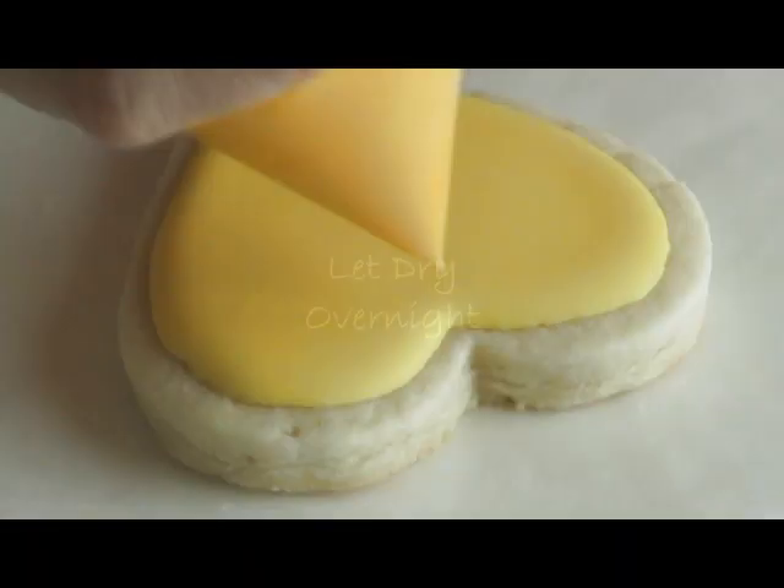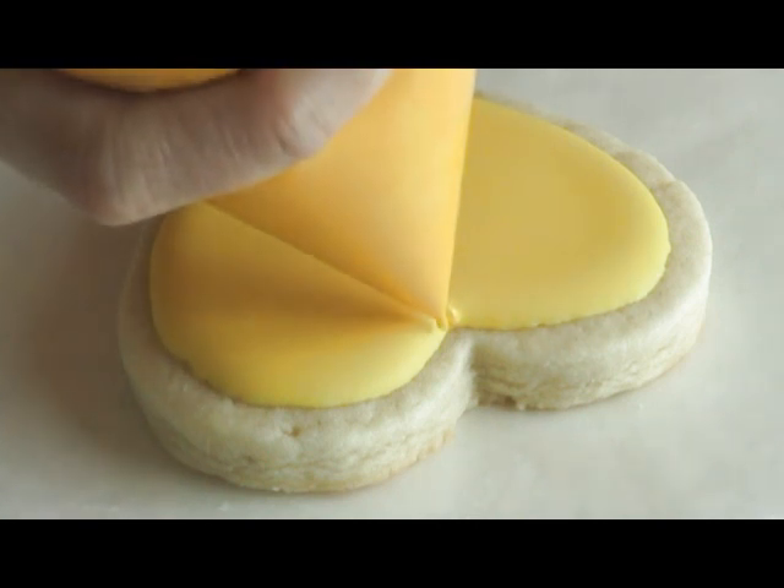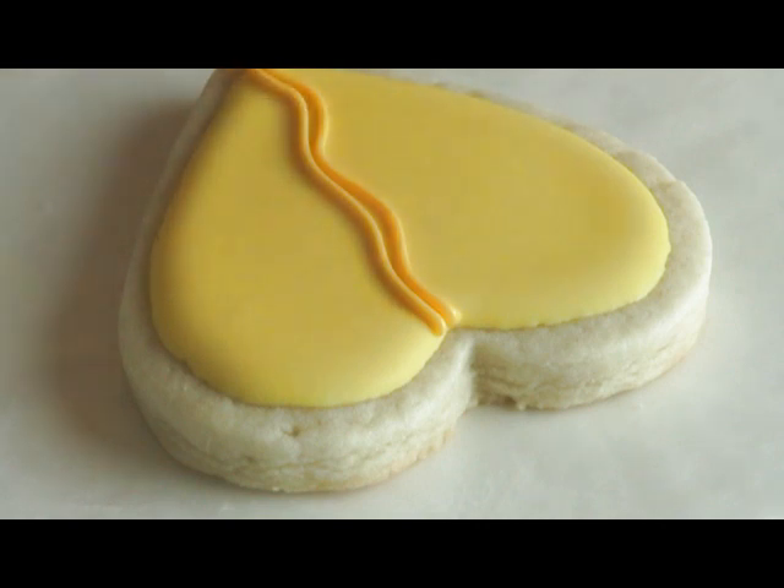For the details on this cookie I'm using a light gold yellow color, or you can just use anything that is slightly darker than your base.